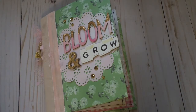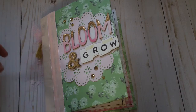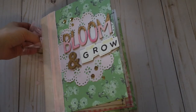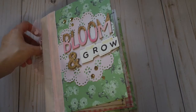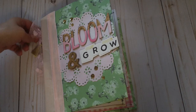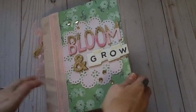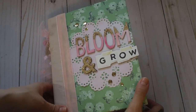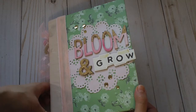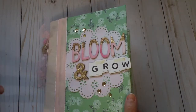Hey guys, welcome back to my channel. I'm really excited today to share what I made for Miss Evelie. She recently took some time away from her Instagram and YouTube, but we were in a swap together over on Instagram — a binder mail swap. I had her to create for, if that makes sense.